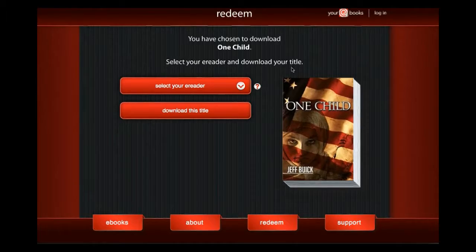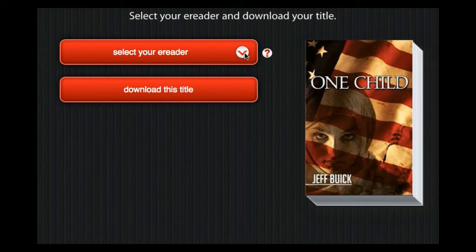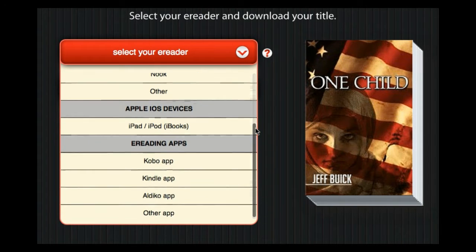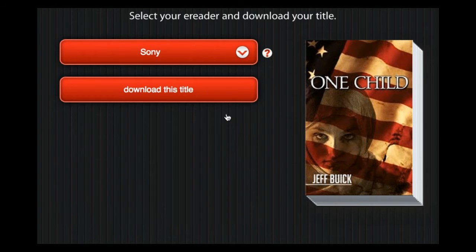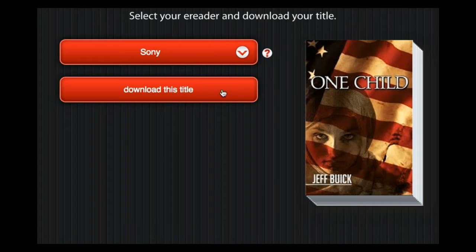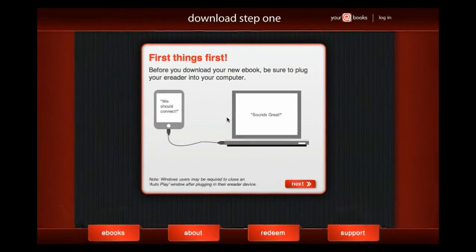On this screen you need to select how you want to read your ebook. This list has several categories. In your case, you'll want to select from the dedicated e-reader category and choose Sony e-reader. Next, click the Download button.